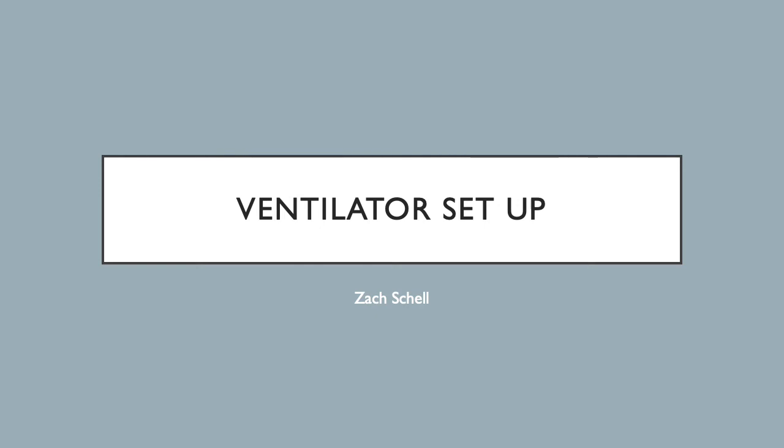Hello everyone, my name is Zach Shell and I will be giving you a quick rundown on how to set up the ventilator and perform the required daily ventilator check on the Avant CS2 ventilator.